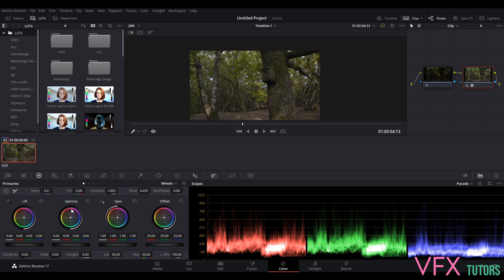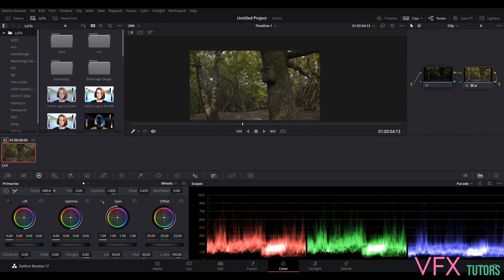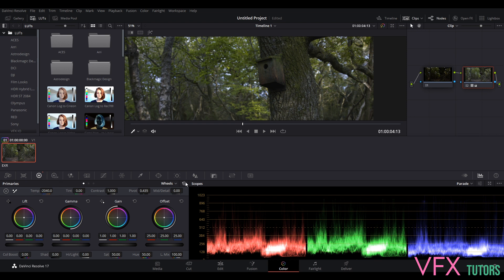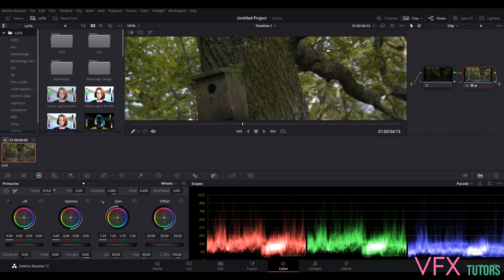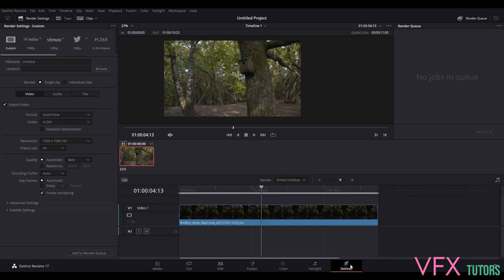Obviously don't go insane and do crazy weird stuff because you probably want to show this in a reel. But you can see the reason why we're working in a linear color space — imagine this is our client grade and they want it cooler. We can play around with that. We're quite warm here so I'm actually just going to bring the temperature down a tiny bit. I like it a little cooler. We're pretty much done — I'm going to go to Deliver now.